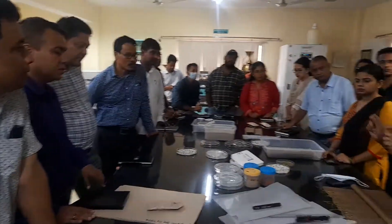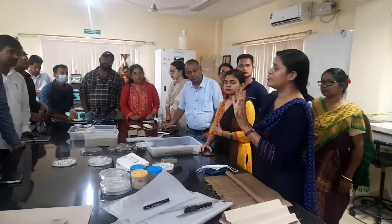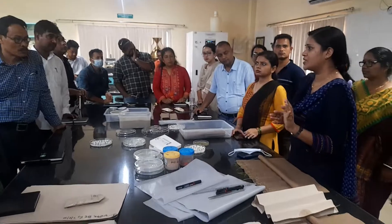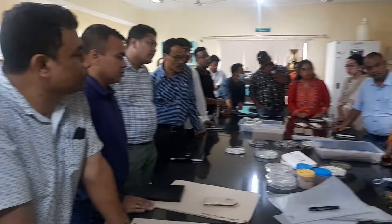Generally when we look for seed viability — viability means we are checking whether the seeds are alive or not — if a seed is dead then there is no use in sowing it in the field. So the first test we conduct in the lab is this viability test.